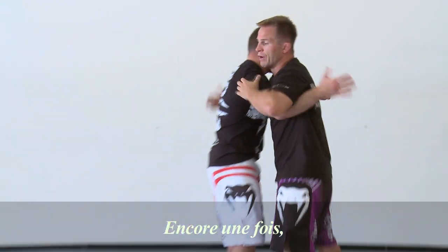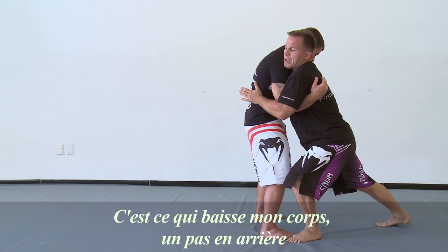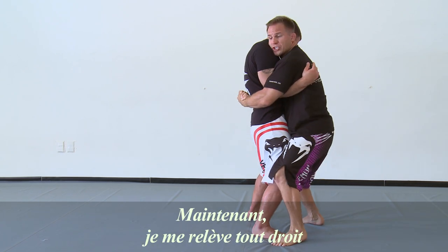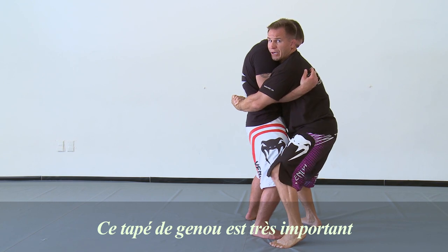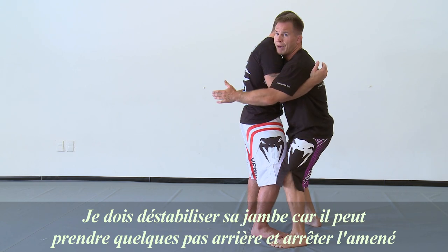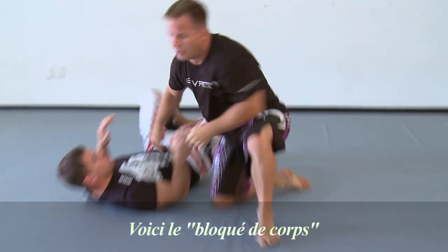We'll go through one more time. Over-under, neutral position. Got to pin this elbow to the body. Take a stutter step — that's what drops my weight low. Penetration step. Lock that body lock at the same time as I take the penetration step. Now I can stand back up and square my body. Notice I automatically stepped to the outside of this knee — this knee tap is very important. I have to tap this knee to knock his balance away and take this leg, otherwise he could just step backwards and stop the takedown. So: tap the knee, crunch with the elbow, drive the head to the floor. That would be our body lock.